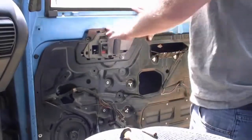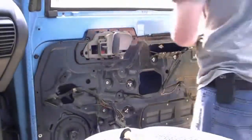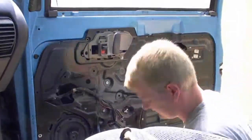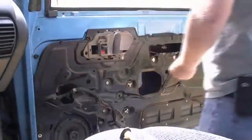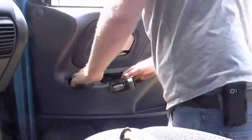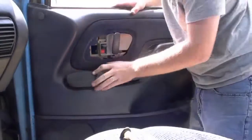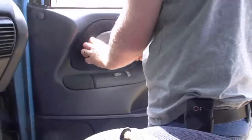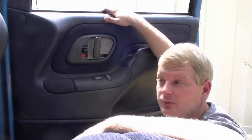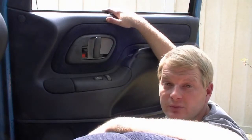Oh yeah boys, now I'll just button her back together and she's done. All right tubers, I'm done — took about 10 minutes and 10 bucks for the handle at the junkyard. With the window down you have plenty of room to work in there. Check out the rest of my videos, please subscribe, thanks for watching, and have a nice day.